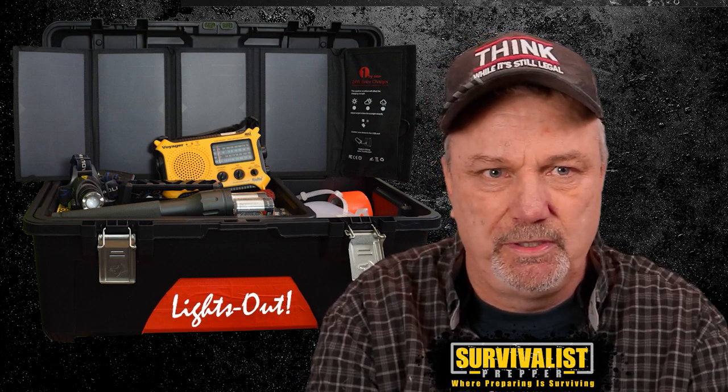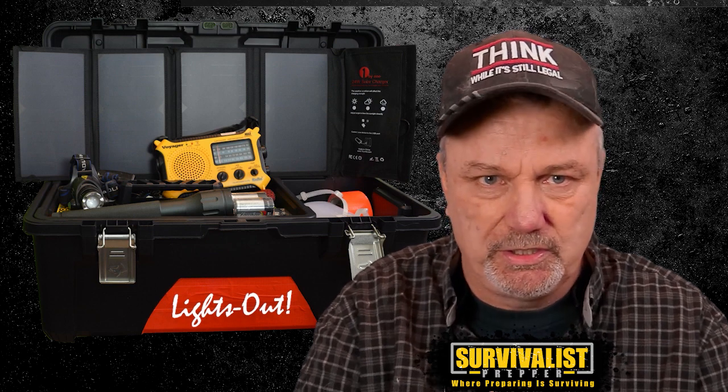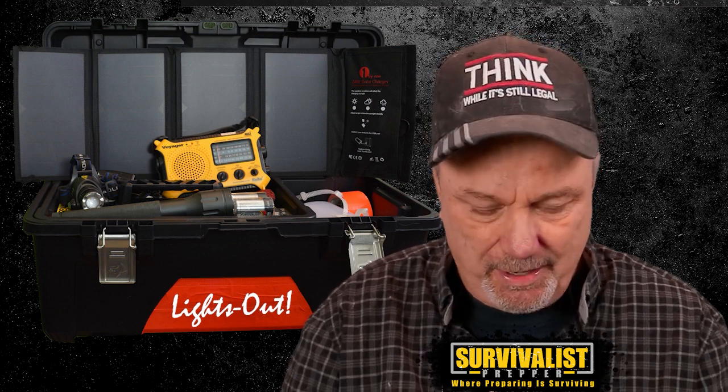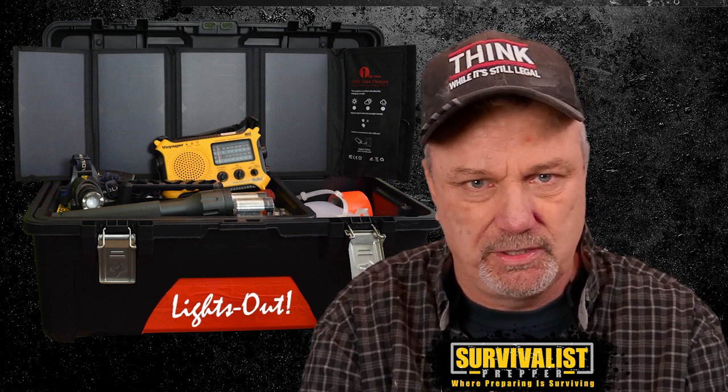One thing I haven't finished yet, which I mentioned in the video, is the procedures binder, and I think that's super important. The point of this kit is not necessarily for you and me, but for the people in the family that aren't actual preppers — people that aren't going to know exactly what to do in a lights out situation. That's what this is for. It's really important to have those procedures binders in there: how to run the generator, how to do all of these things, what steps to take first in a power outage.